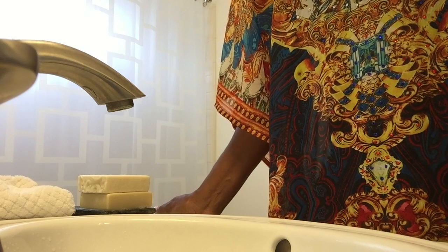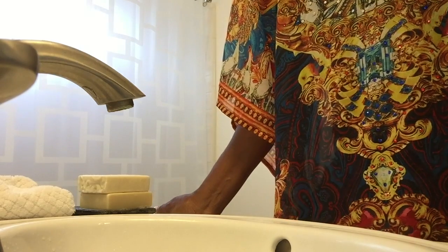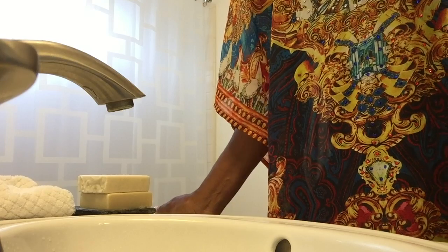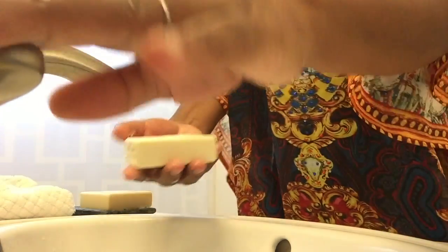All of my soaps are made with natural ingredients, exotic oils and butters. I use essential oils and certified vegan fragrances, and they're all original coconut milk soaps. The first one is going to be the white grapefruit.